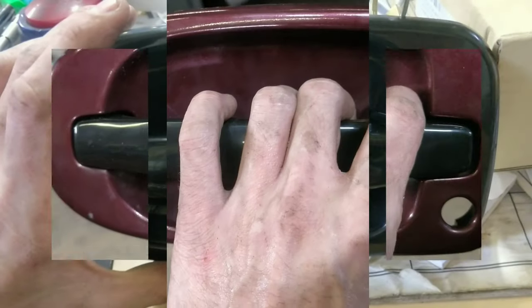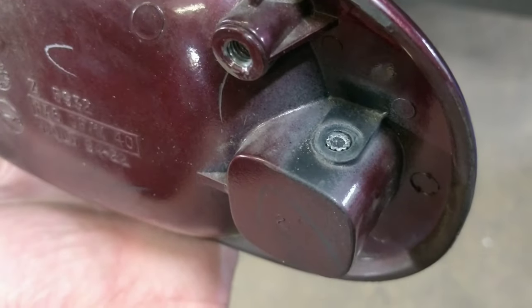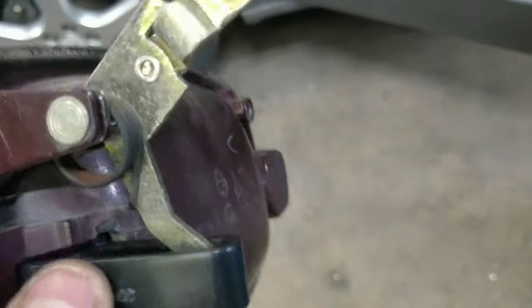This is for a 2006 Pontiac Montana. As I move the black handle over, I just drove the pin out. This is the pin from the new Dorman handle, and it actually fit in here really well. I think this lever is actually longer on the OEM handle — now it can't possibly pop out.